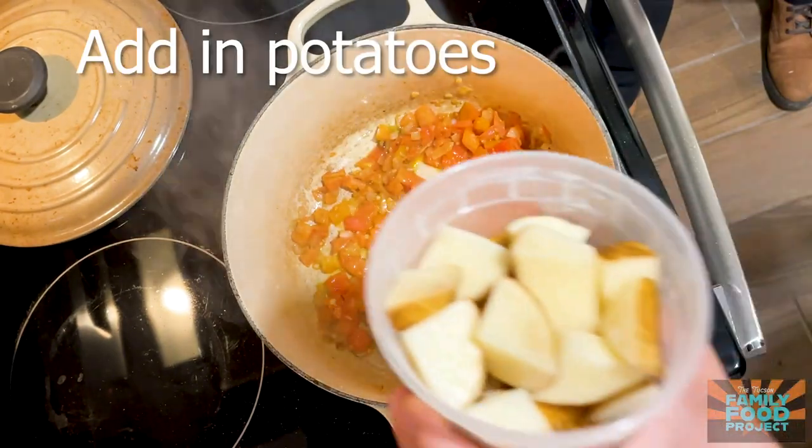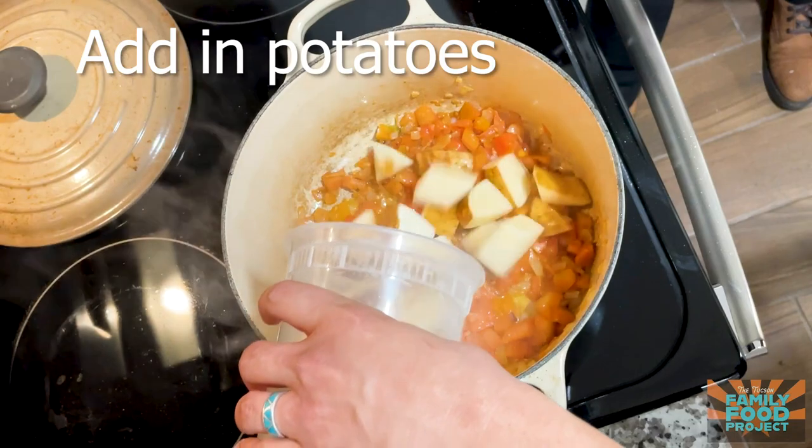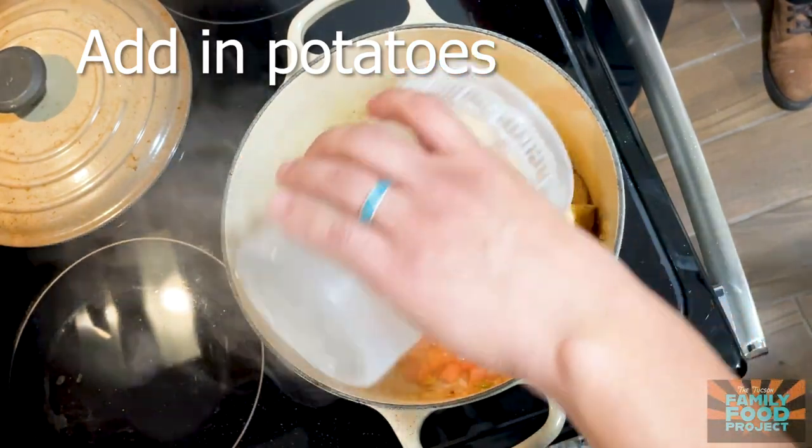Now that our tomatoes have been going for about five minutes and they've released all of their juices, we're gonna add in our potatoes.